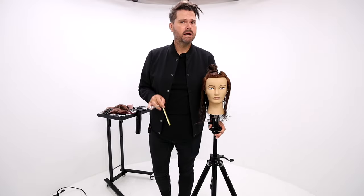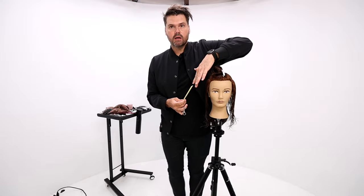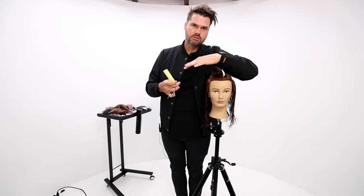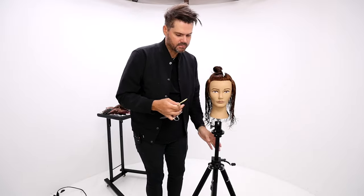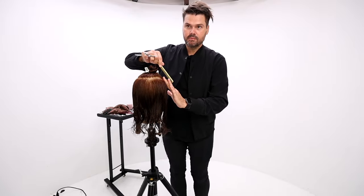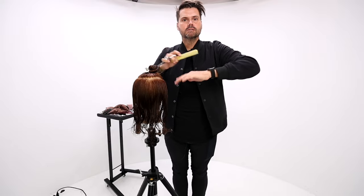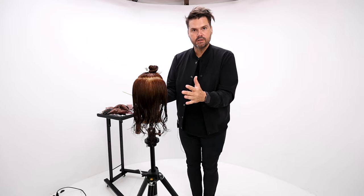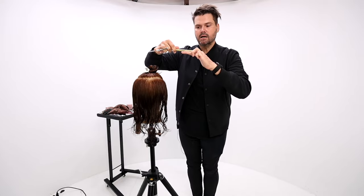To get started, body position is number one. If I think about how I would cut the hair here, my elbow would be dropping and hitting the head. So I want to shift my body position — I want to be in front of my client, pulling the hair this way so that my elbow is completely away from the head. You're going to be standing in front of your client and bringing the hair up and around.